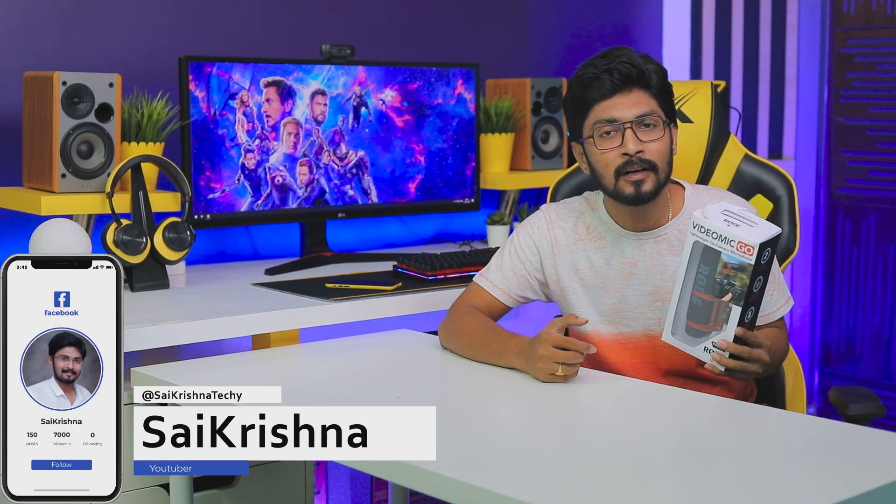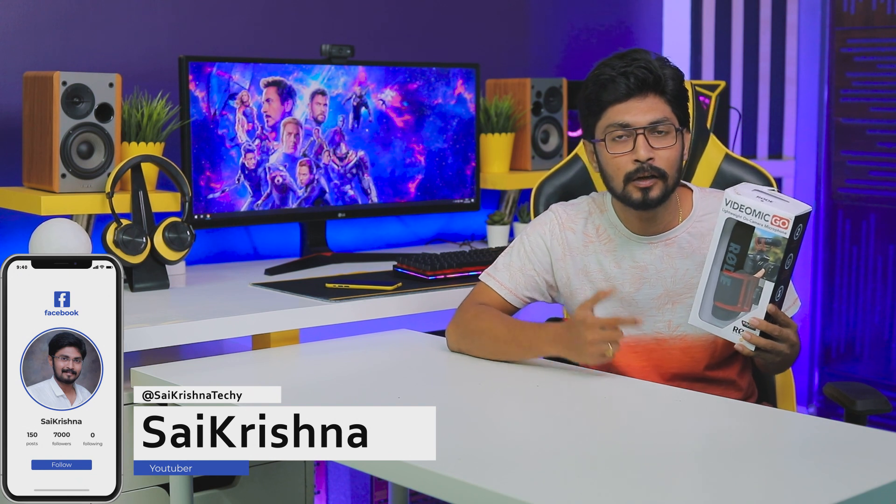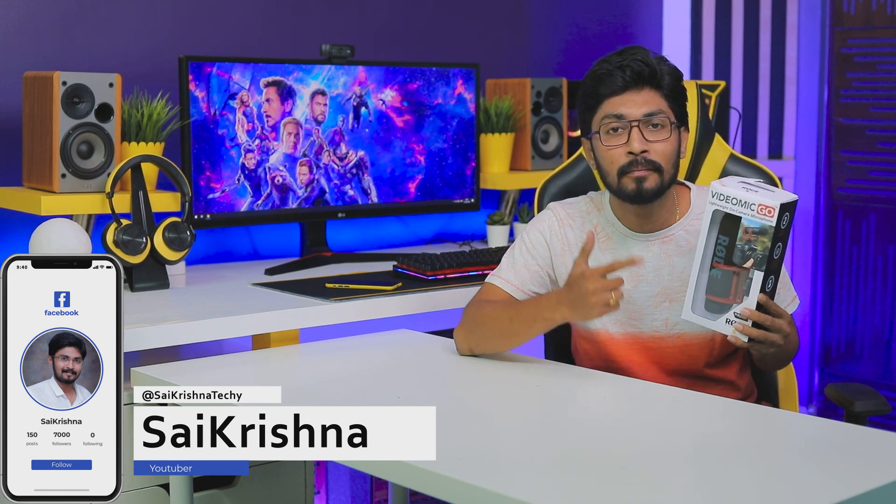Hi friends, my name is Sayakrishna. I am going to show you a good vlogging mic today. It's called VideoMic Go. It's a very popular microphone for vlogging.